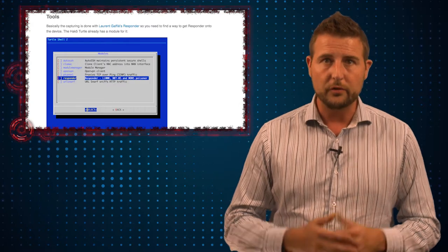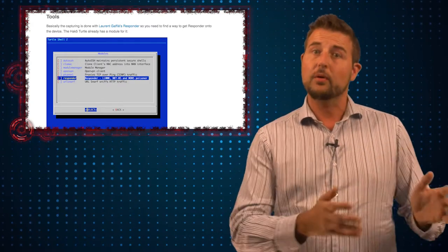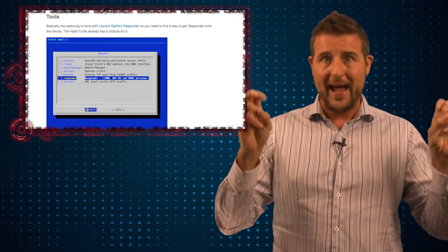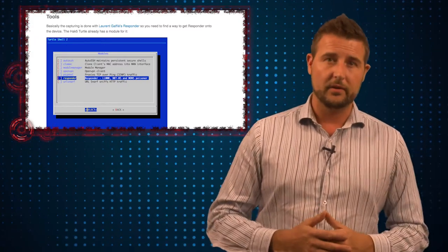That's not the end of the world — there are plenty of password cracking tools, so if your victim has a short password of eight to ten characters, you can probably crack that hash. Furthermore, there are Windows networking tricks where you don't even need the password. You can use a technique called Pass the Hash to use that hash to authenticate to other computers on the network.